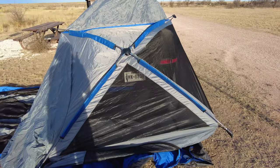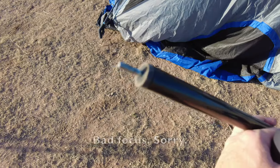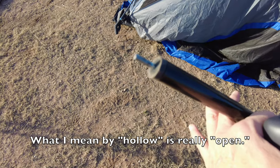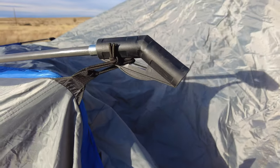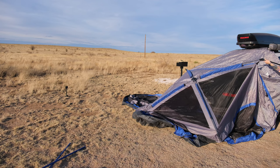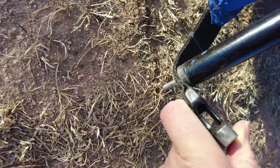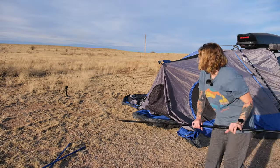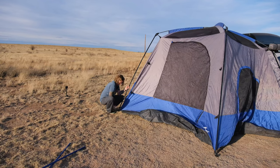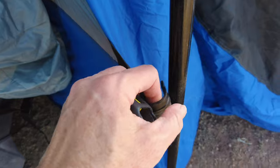Now we're going to start putting the side poles in — these are the black poles. You'll notice that one end has a metal tip and the other end is just hollow. The hollow end goes into the toggle up here, and the metal tip goes into a grommet in the floor of the tent. Put this end first, find your grommet, and stick the point in. Now go around the rest of the tent and do the others. On the screen room side there are actually two grommets, and the screen room poles use the outer grommet.